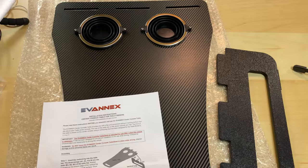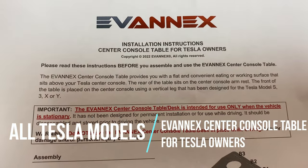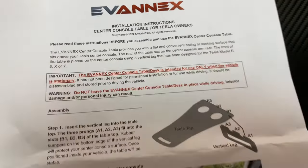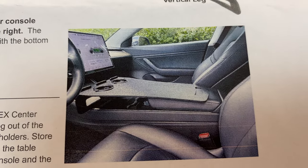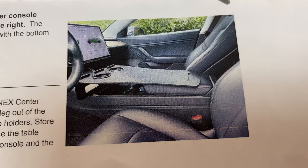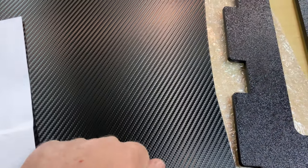The last piece here is the center console table for Tesla owners. It's predominantly for the Model 3 and Y, but it says it's been designed for the S, 3, X, or Y — so it can be used for all of them. It's basically a table tray that rests over the center console. If you want to put a laptop, or you're stopped eating lunch and want a little space for your food, I think it's a great product. They sent me this carbon fiber-ish hard plastic type.